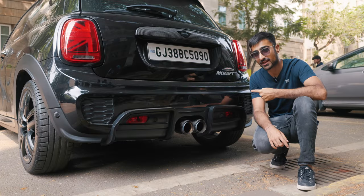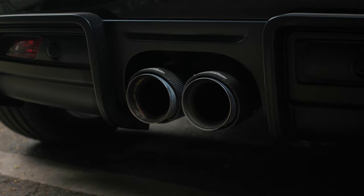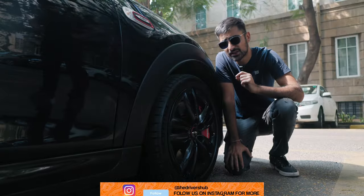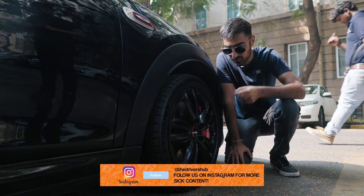One thing I found really cool was this optional extra rear diffuser. Match that with the carbon fibre JCW exhaust tips and the rear definitely screams race car. One thing about the Mini Cooper JCW that makes you feel like you're driving a really special car is the clearance between the caliper and the wheel — not a single finger fits in.